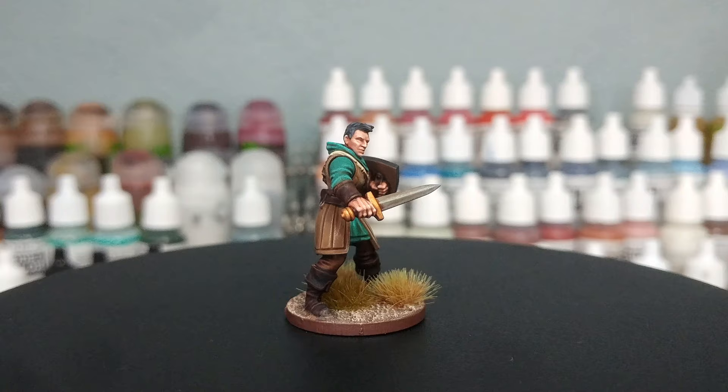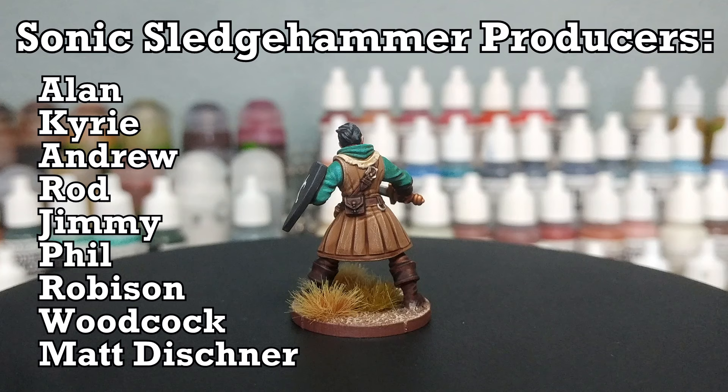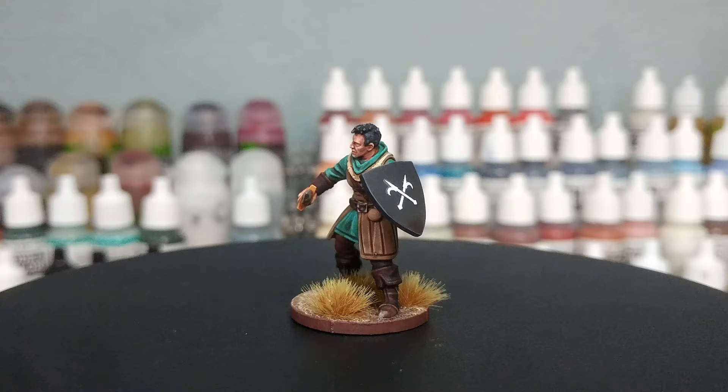As always, thank you very much to Exit 23 Games for the light and sound equipment, as well as all of my wonderful patrons who keep me ticking in paint and glue, including my gorgeous producers who are showing up on screen now. Thank you so much for your support, folks. Any questions or anything, feel free to drop them in the comment box below — my Twitter and Instagram are both linked there too. Thank you very much for your time, one and all, and enjoy the rest of your day.